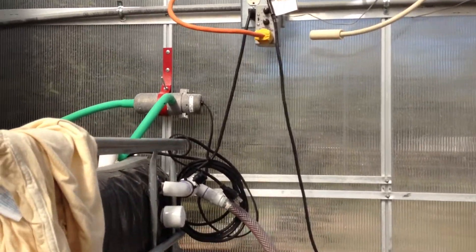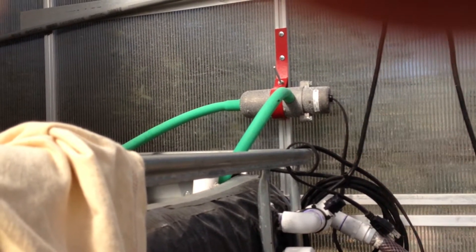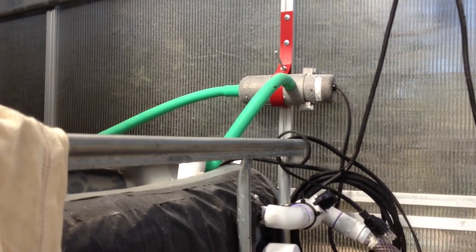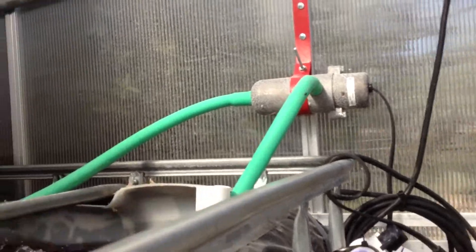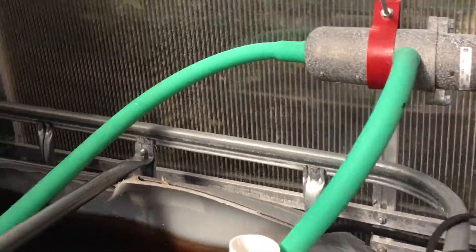It's been dropping into the 40s at night, so I've had that heater connected and working all the time. That's that 1500 watt truck engine tank heater. I haven't hooked it up to a thermostat yet, but I haven't had the need to either.